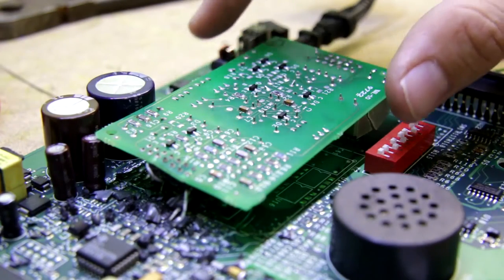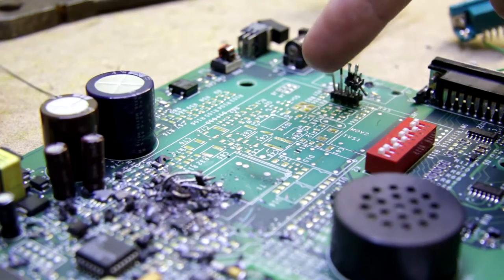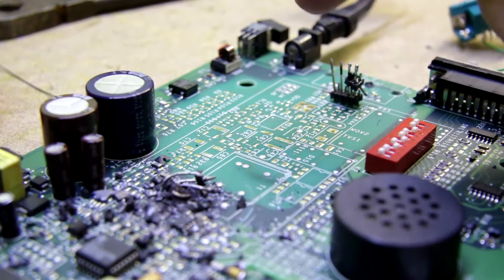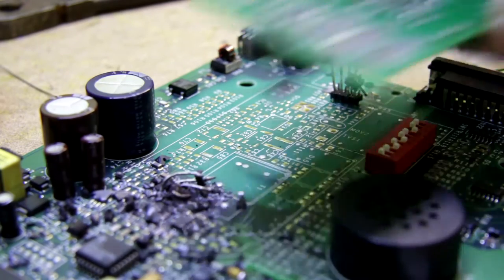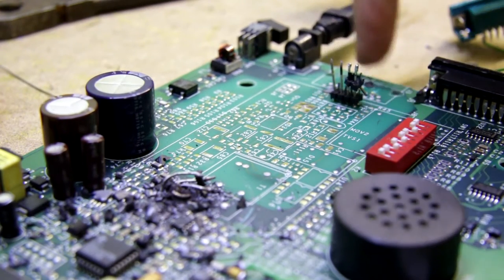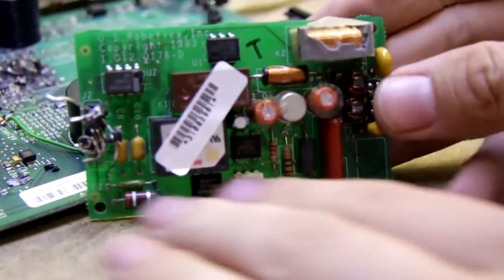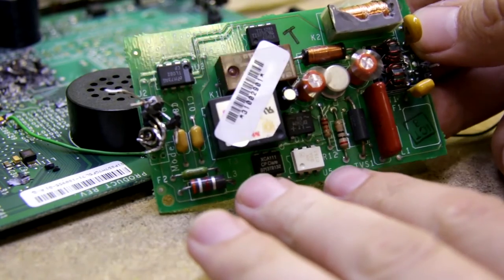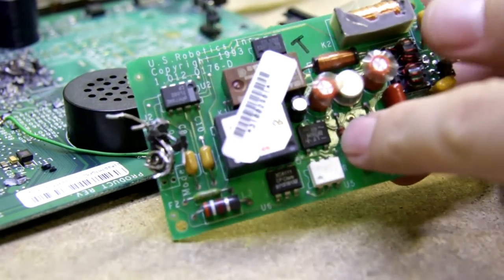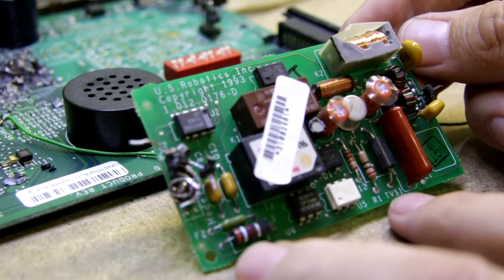This analog board seems like some improved option because on the board itself there are footprints for the analog front end. There is a relay - but they have decided to use another front end which is connected by this connector on the input and this connector on the processor side. This is just analog stuff. Basically there are some filters and galvanic isolation, and this is a relay which is doing the connection - the hooking on and off to the phone line.